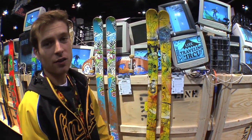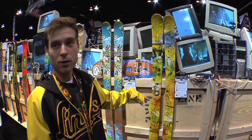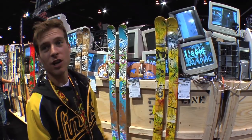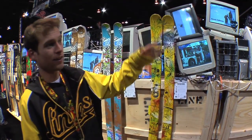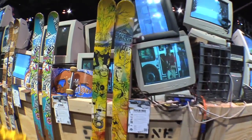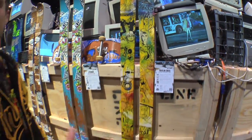Right here we've got the Line Traveling Circus ski, and this is going to be a real big one this year. We brought back the Anthem and put the Van Bear Pig graphic right on top of there. You can tell that the van over here has the same exact graphic as the skis right in front of you. We've got 92 underfoot, and it's the same exact Anthem that everybody has loved for years.